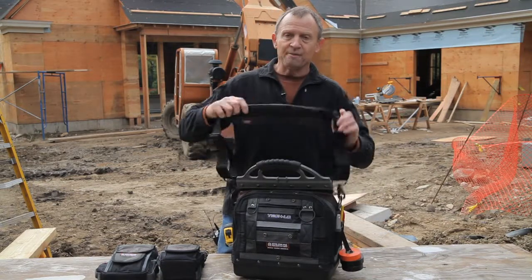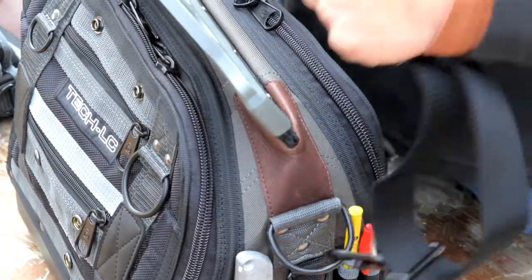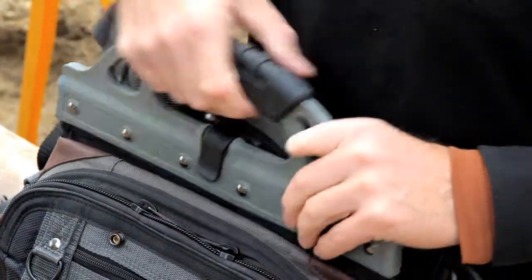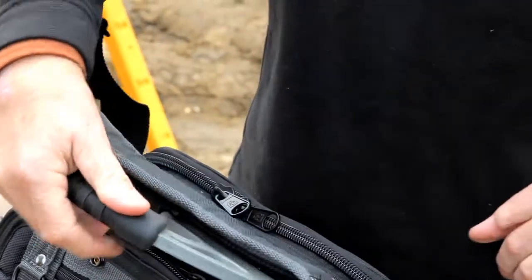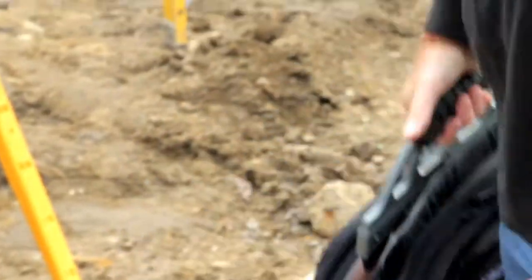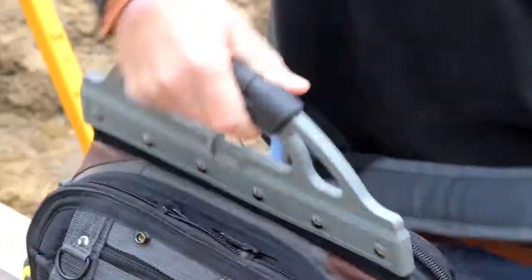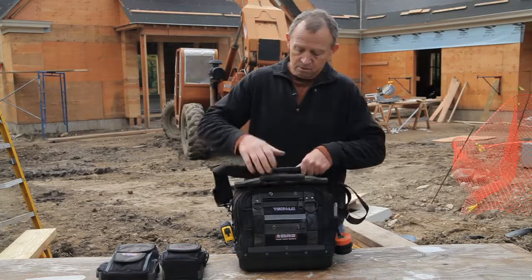This bag comes with a heavy-duty shoulder strap, and it has a positive connection through a plastic clip that parks it on the handle. So that way, when it's carried, it's stored on the bag — it does not drop behind the bag, so when you set it down, it's sitting on the shoulder strap.